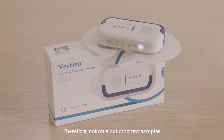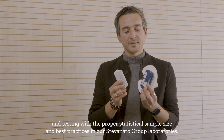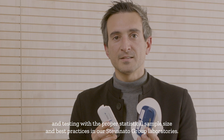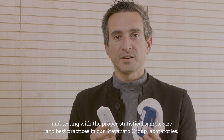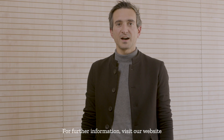Therefore, not only building few samples, but thousands of them in the final manufacturing site in Germany, with the final manufacturing line, and tested with the proper statistical sample size and best practices in our Stevanato Group Laboratories. For further information, visit our website at stevanatogroup.com.